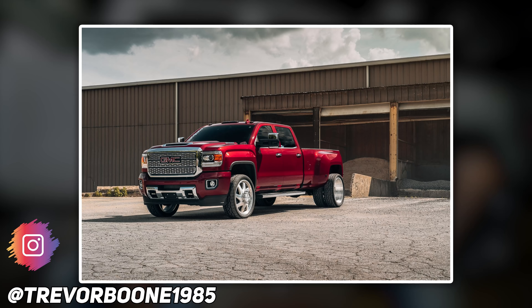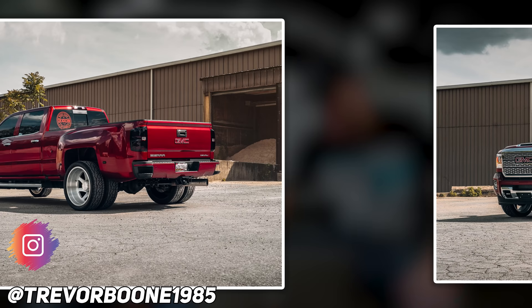Next up, 2019 GMC Sierra 3500 HD Dually — man, that's a unit right there. Rotiform OZT 24 by 10s, plus 24, Nitto NT 420 V's in a 30 by 10 and a half, and a McGaughy's two inch drop rear shackle. No rubbing, no scrubbing, no trimming, no spacers. It's got intake, tint, horn blasters, and conductor train horns.